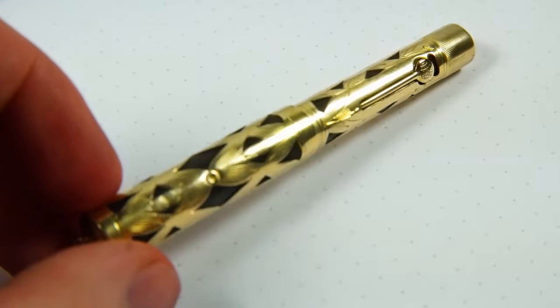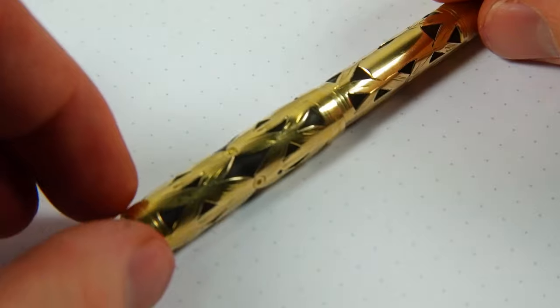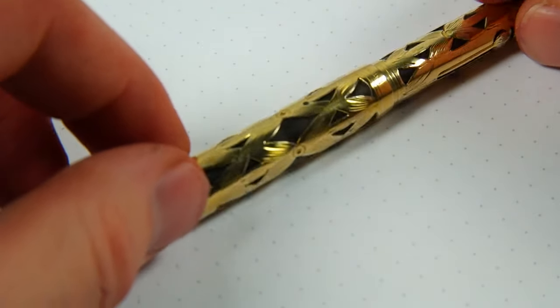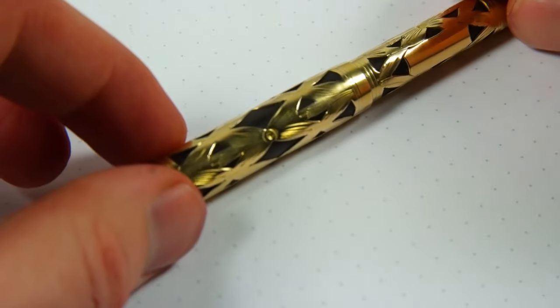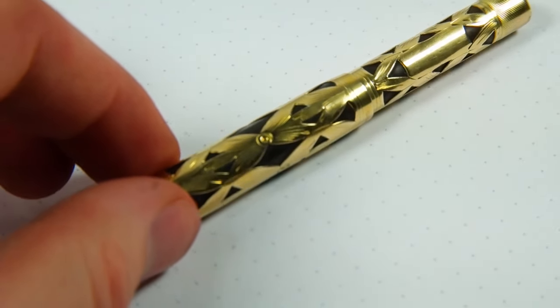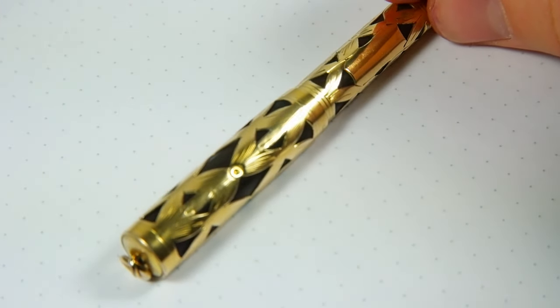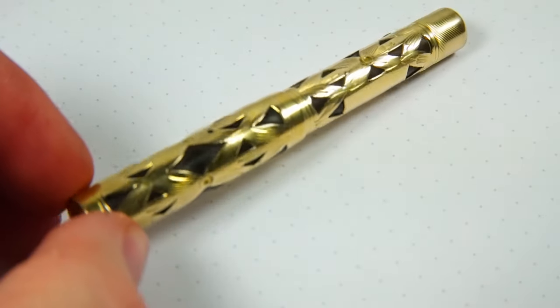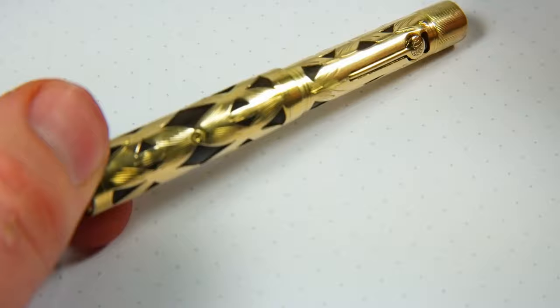There are some minor markings here and there, but good luster — very little real damage or anything like that. The rubber underneath is black, smooth rubber. It has faded a bit, but looks really great with this overlay still. You really can't tell unless you get it in sunlight or compare it to another pen.